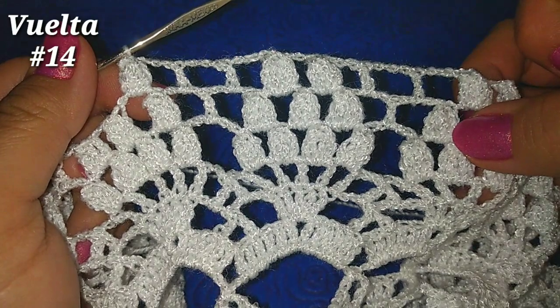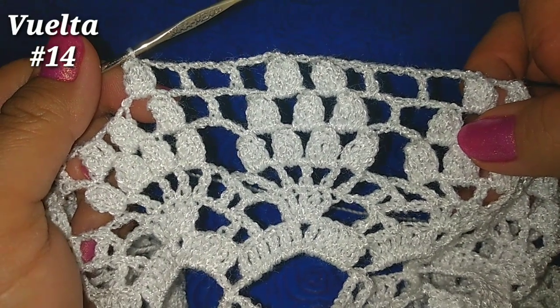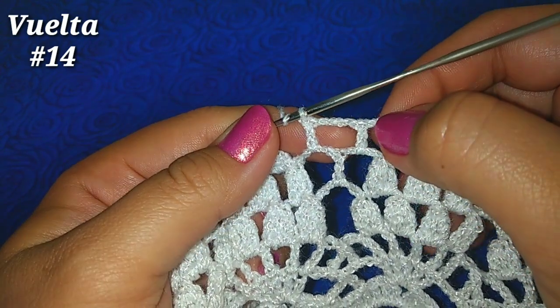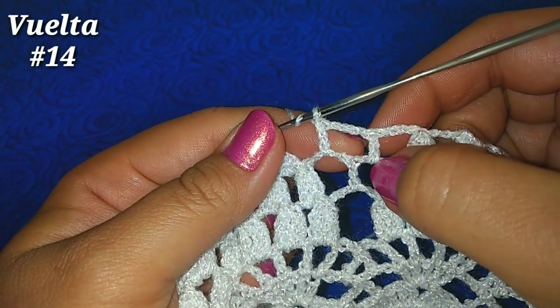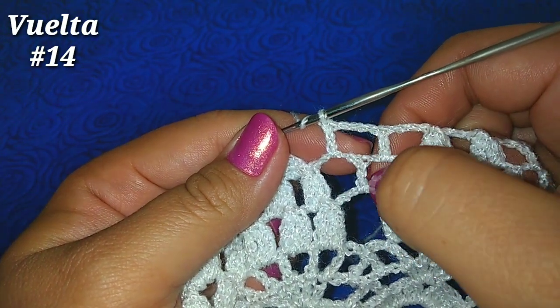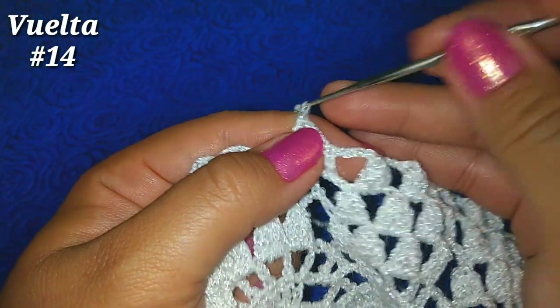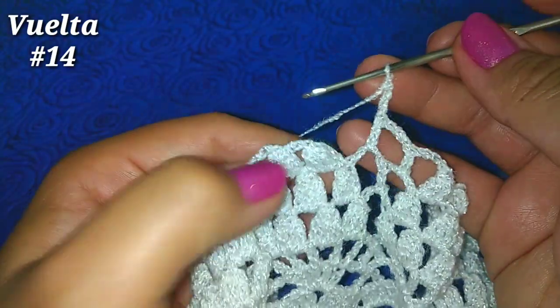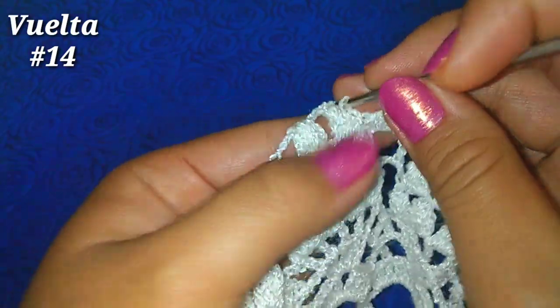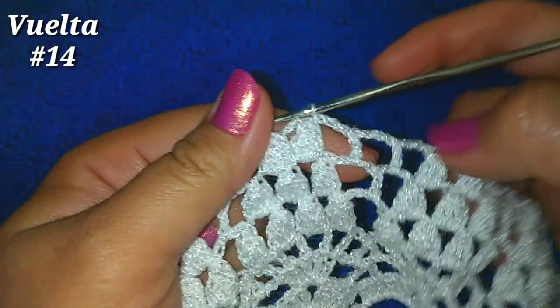Vamos a continuar así hasta finalizar la vuelta. He llegado al final de la vuelta. Aquí a la derecha tengo 2 puntos piña, 3 cadenitas, punto alto en el primer cuadrito, 3 cadenitas, punto alto en el segundo cuadrito, termino con 3 cadenitas, deslizamos en el primer punto que vemos aquí para finalizar la vuelta.